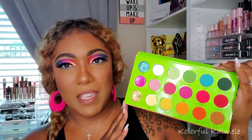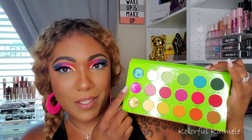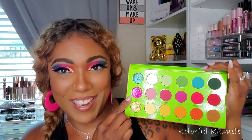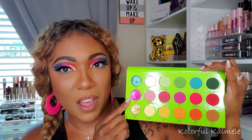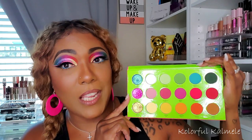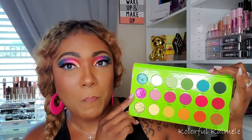I've already done the look and I'm doing the intro after, so let's jump into me creating the look and I'll give my thoughts on the shadows as I use them. I will say the shimmers aren't my favorite — while they're absolutely gorgeous on the lid, the formula is not my favorite. This pink one: I almost hate it. It's absolutely beautiful but it's not a nice formula for the finger or the brush.